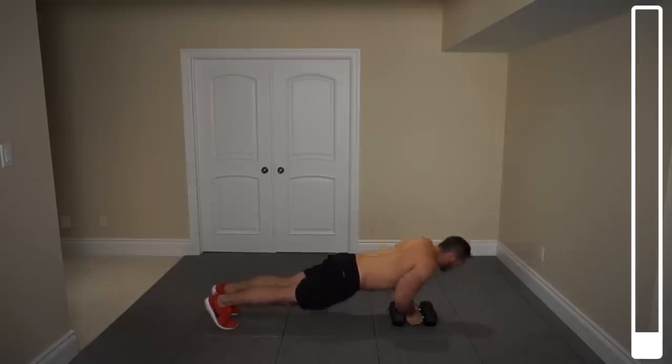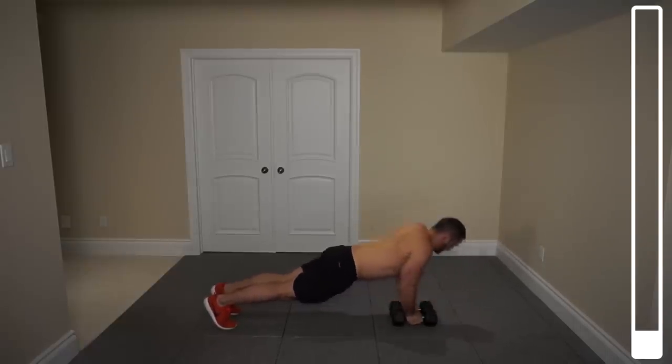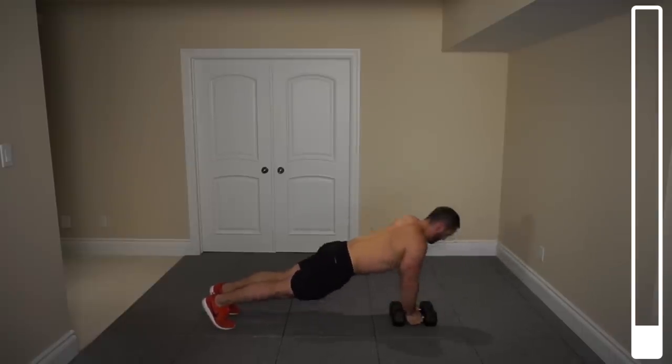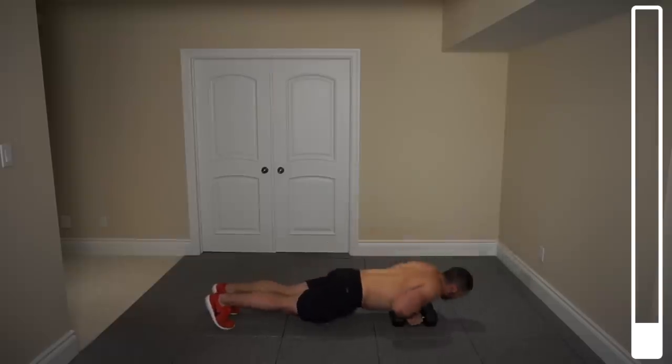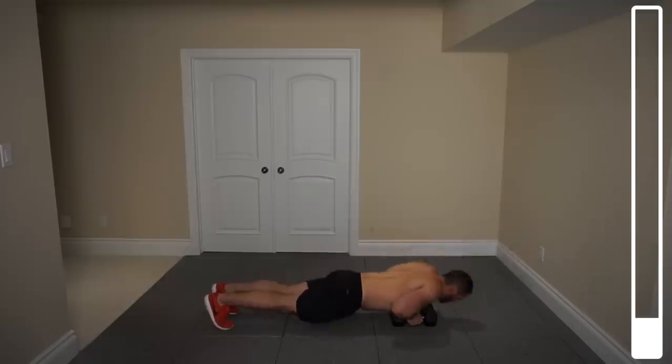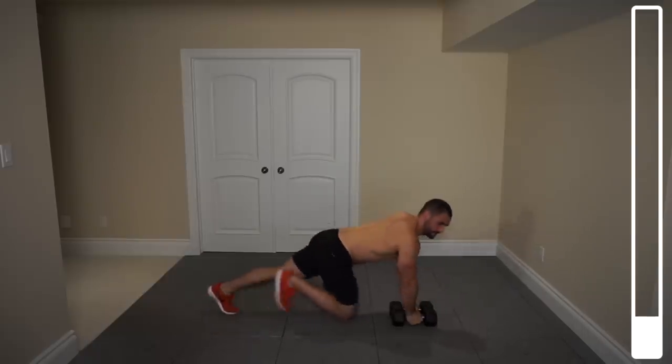Focusing on squeezing that chest when you're pressing up. 10 — halfway. 3, 2, 1 more, and good.